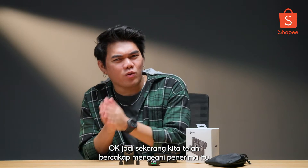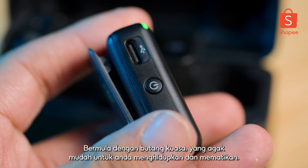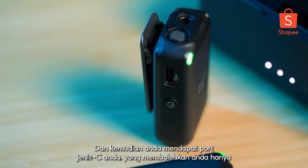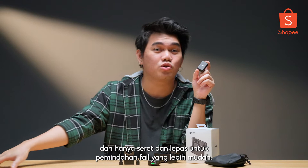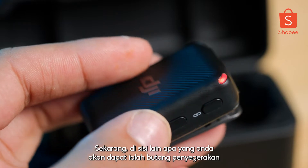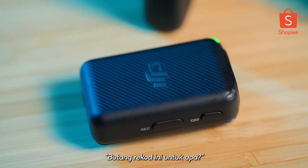Now that we've gotten the receiver out of the way, let's talk about the transmitter. Starting off with the power button, which is pretty straightforward for switching on and off. Then you've got your Type-C port, which allows you to plug in a Type-C and connect it to your laptop or smartphone and just drag and drop for easier file transfer. On the other side, you'll be getting a sync button, and over here there's a record button. You might be wondering — what is this record button for?